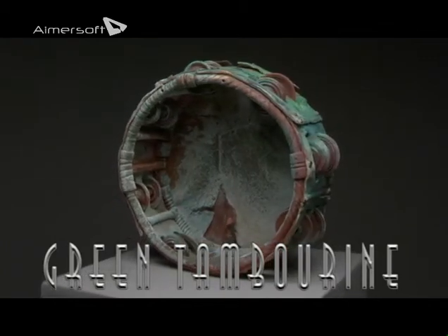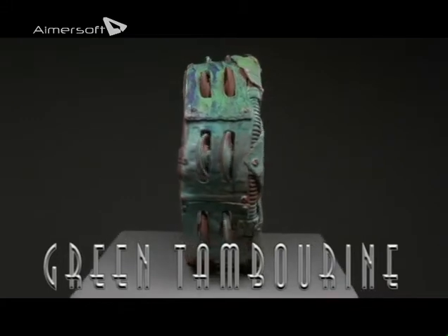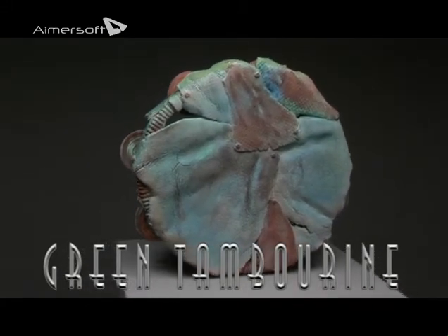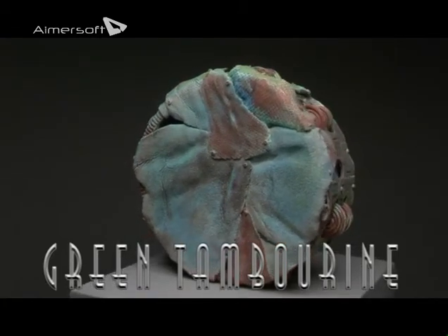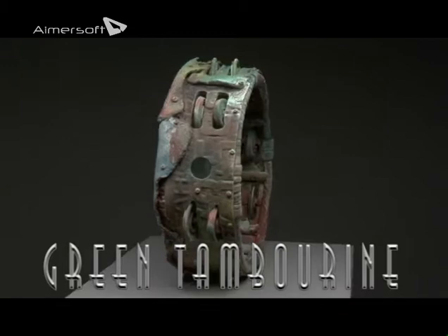The dimensions on the green tambourine are 14 x 14 x 5.5 inches. It has independent parts that are still movable for the cymbal parts of the tambourine.